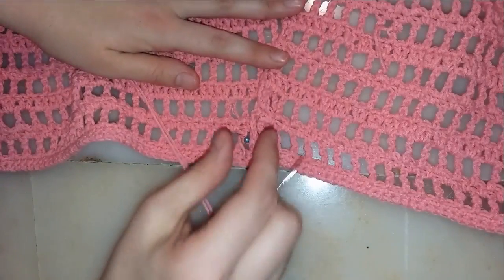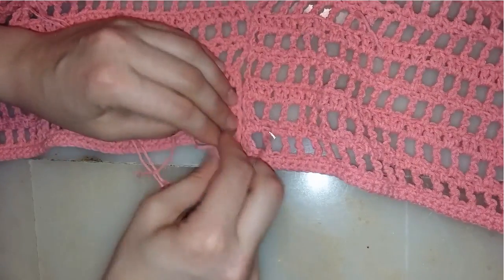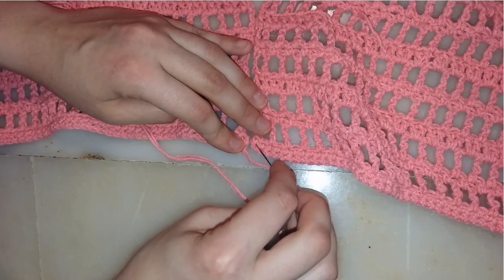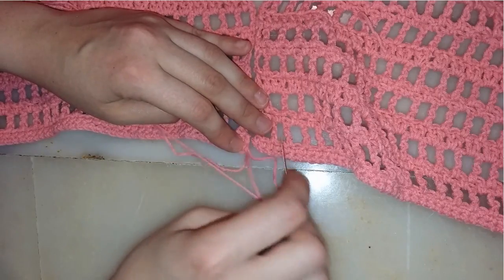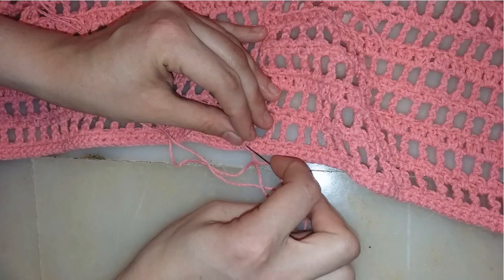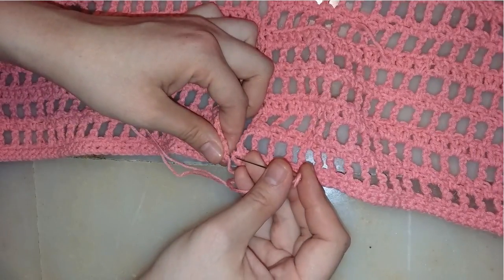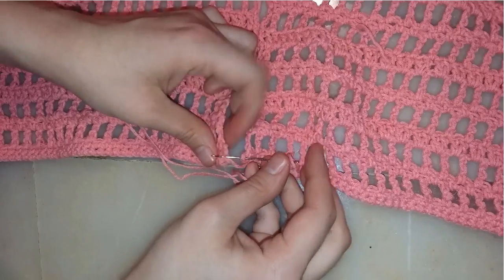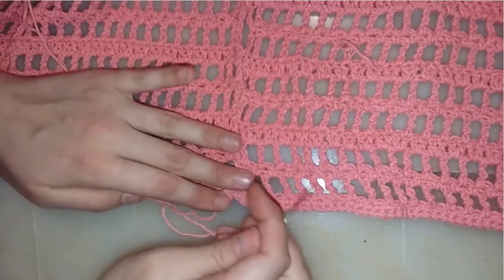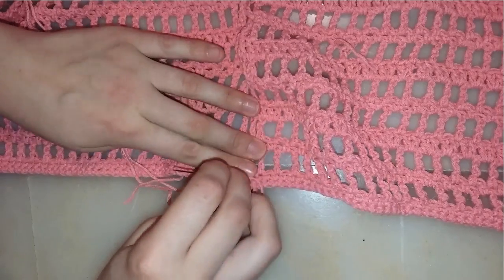First, I'm going to remove the pin and realign this edge. You should be very careful and watch the steps very carefully. I'm taking my needle and will insert it from the side of the first stitch from the back part, then insert it in the same stitch but from the side. Your needles should be flat on the surface — not angled — and insert the needle from both sides and pull your yarn.